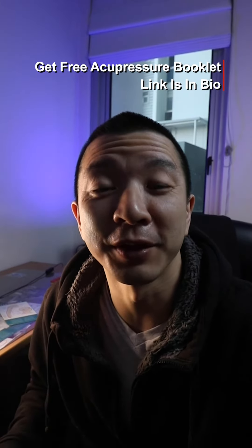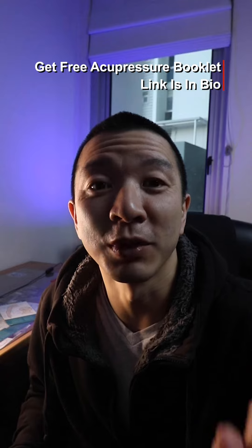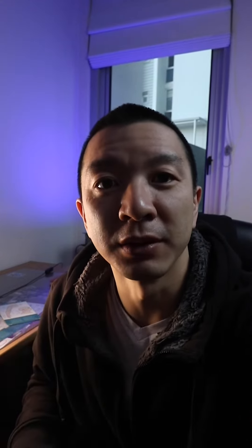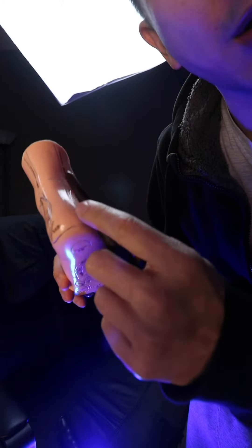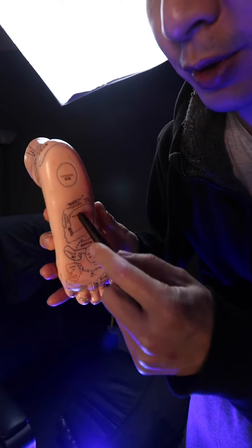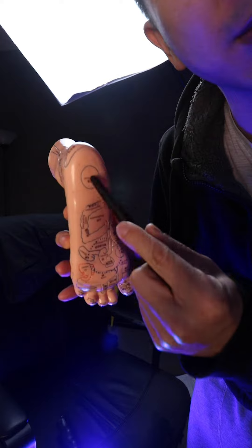Plantar fasciitis is very, very stubborn. It can last anywhere from 18 months to up to years — I've seen people that have had it for five years. Basically, it's inflammation of this band of tissue around your heel, called the plantar fascia. It stretches from your Achilles tendon to the back of the calf, all the way down. The pain is mostly at the heel or even at the sides — usually a pain where it feels like you're walking on razor blades or glass shards in the morning. It's quite painful.